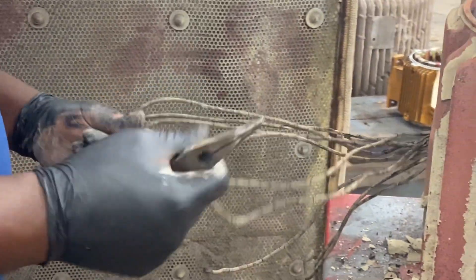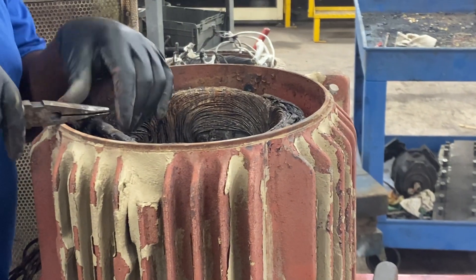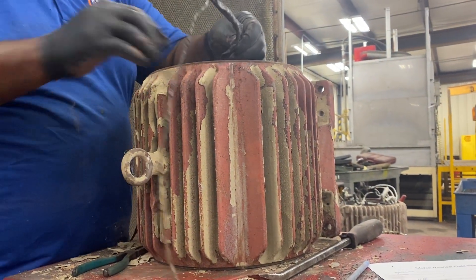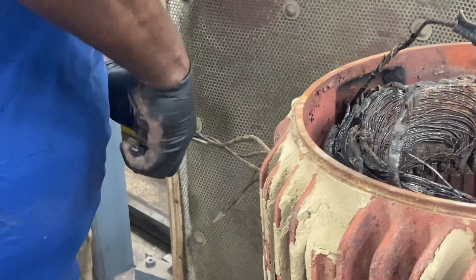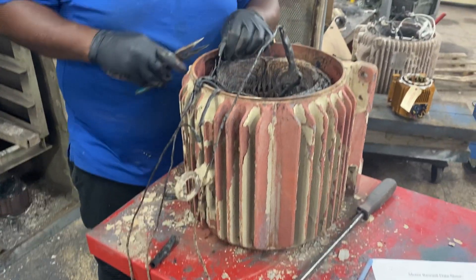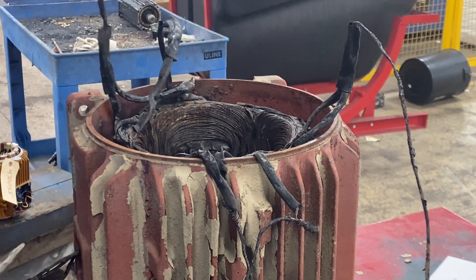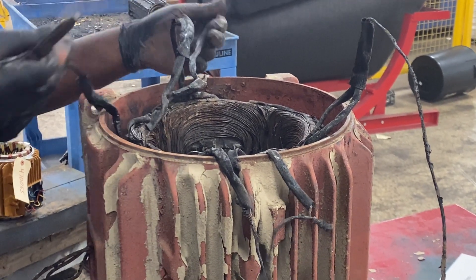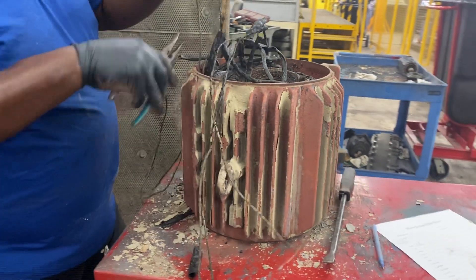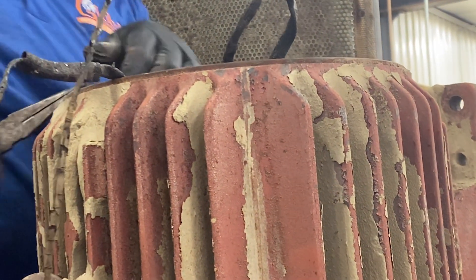We also need to determine the number of lead wires. This unit has a total of nine lead wires.